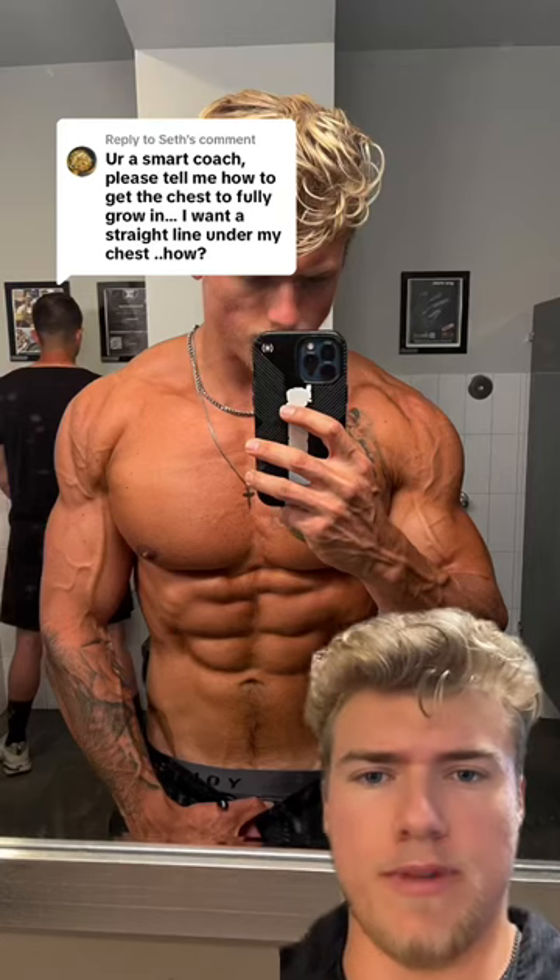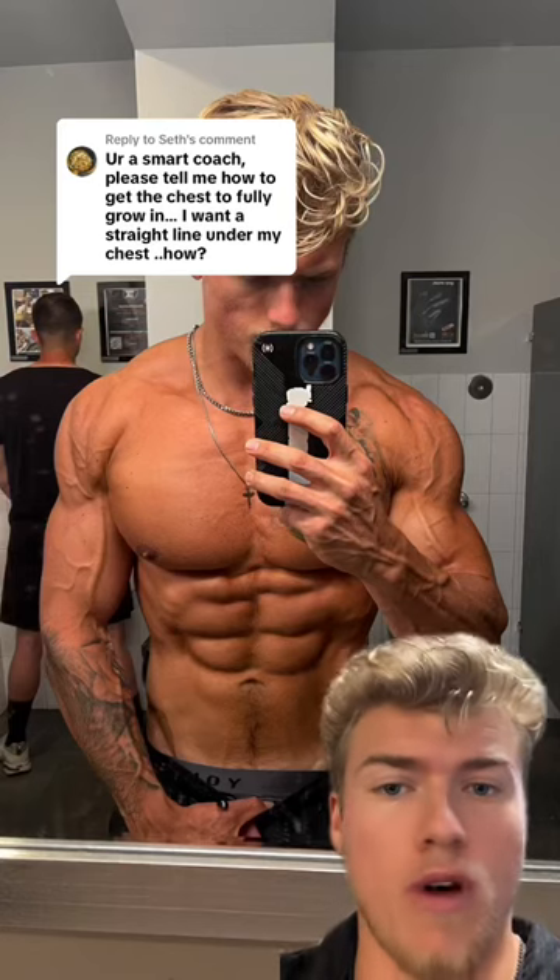You're a smart coach. Thank you. Please tell me how to get the chest to fully grow in. I want a straight line under my chest. How? All right, you guys, here's the truth.